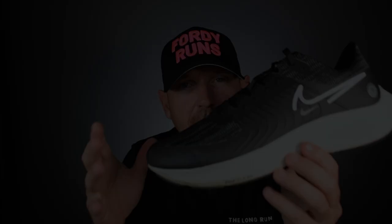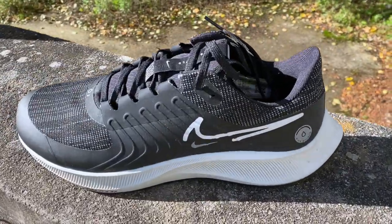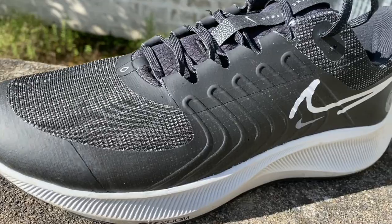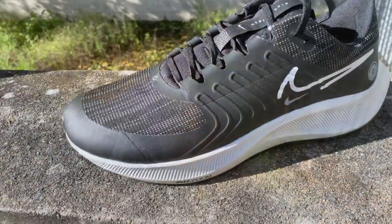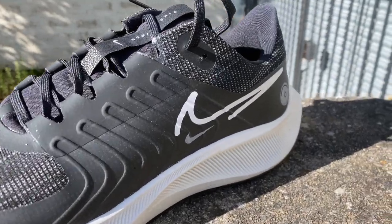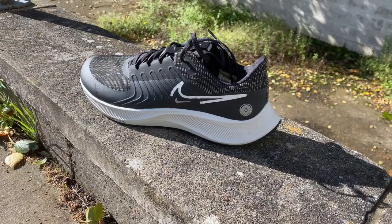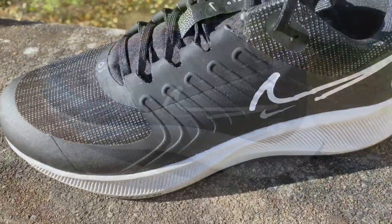I want to focus more on what's going on in the upper and the changes they've made - the Shield version versus the original version. So stats and features: firstly, price £114. This will come down in price because you can get the Pegasus OG under £100. The upper is coated in a PFC-free coating - let me know in the comments if you know what that means - but basically some weatherised coating they've shoved on it to try and keep the water out.